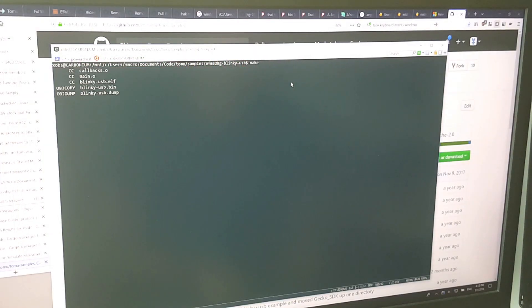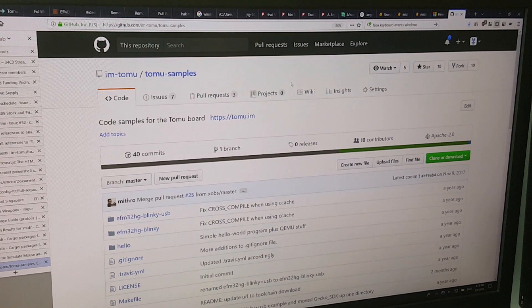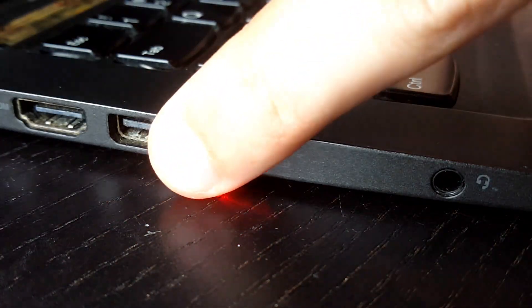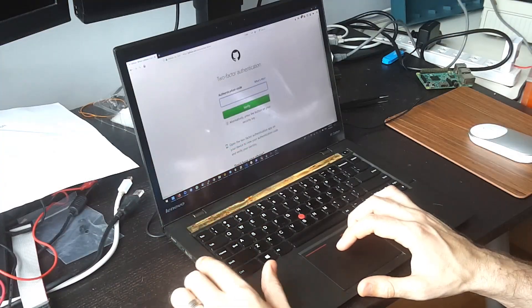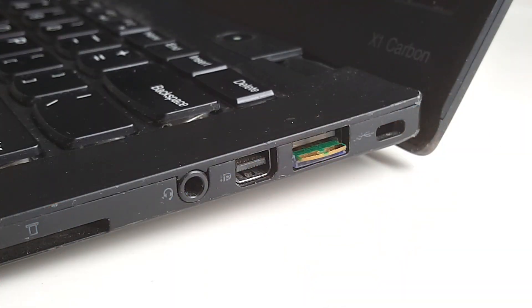Tomu is flexible. You can load your own programs onto Tomu to change its behavior — whether it's changing the volume by touching the USB port, signing transactions effortlessly, or adding a notification light. Tomu can adapt to meet your needs.